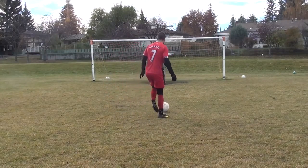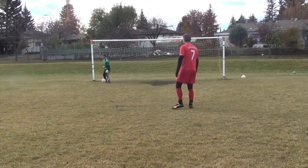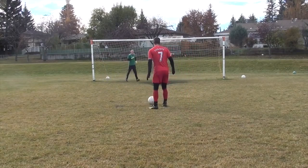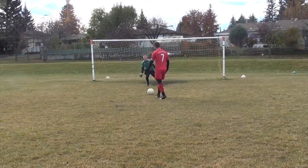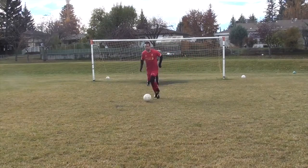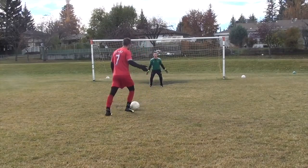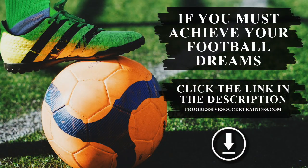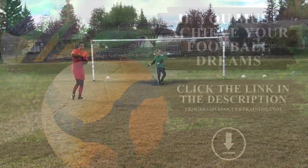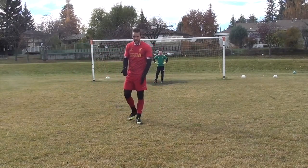The same thing goes if you want to use the outside of your foot. If I'm going that way, that's easy for him to save if he's ready. So instead, if I wanted to go left, I could use the outside of my left foot, the inside of my left, or the outside of my right. Think about the shape of your finish — just like in the passing tutorial — to increase your chances of scoring.